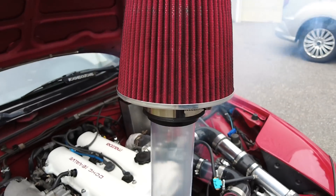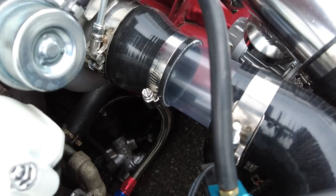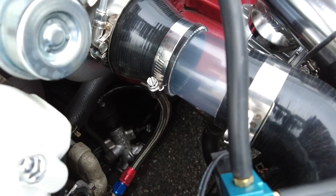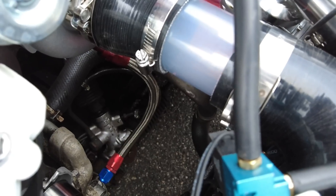Now let's go ahead and give this thing some revs and show you a few different camera angles so you could really see that fog going into the intake. Then we're going to disconnect the blow-off valve so I could show you the crazy thing that happens when there is no blow-off valve and your turbo surges.